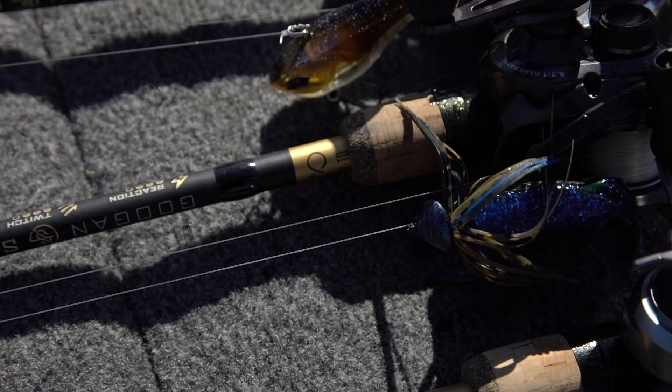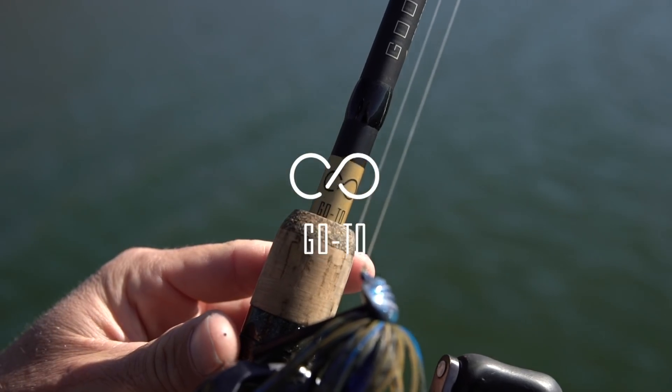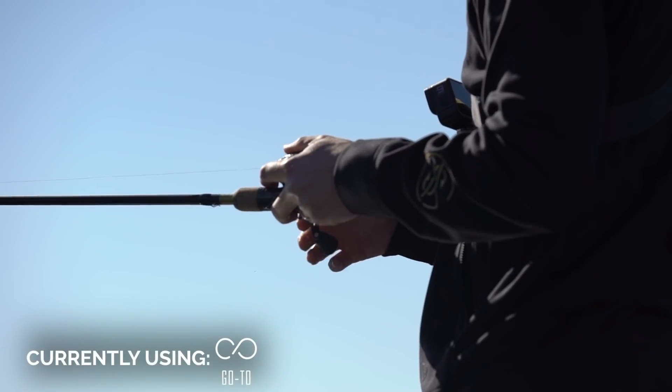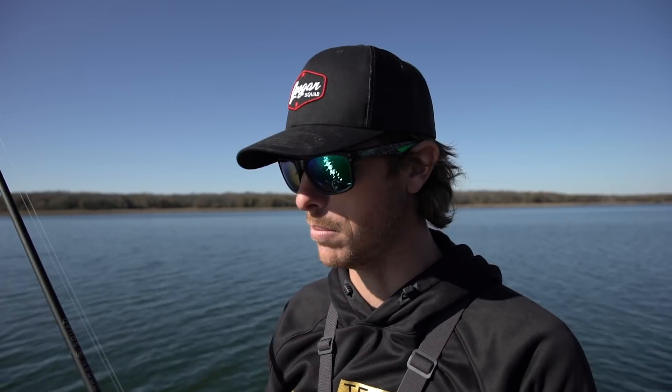We've got ourselves a nice little jerk bait bite going with the twitch rod. The next rod I have is the go-to, and this is my favorite rod in the system — it's probably going to be yours too, because you can do so much with it. It's a seven-foot medium power fast action, so it gives you more backbone with that faster action.